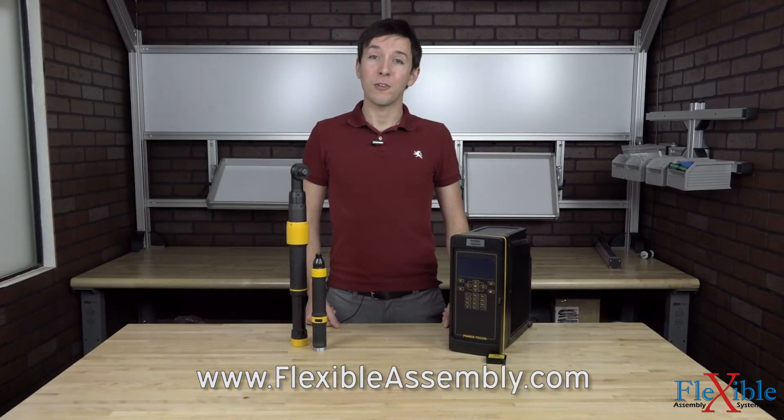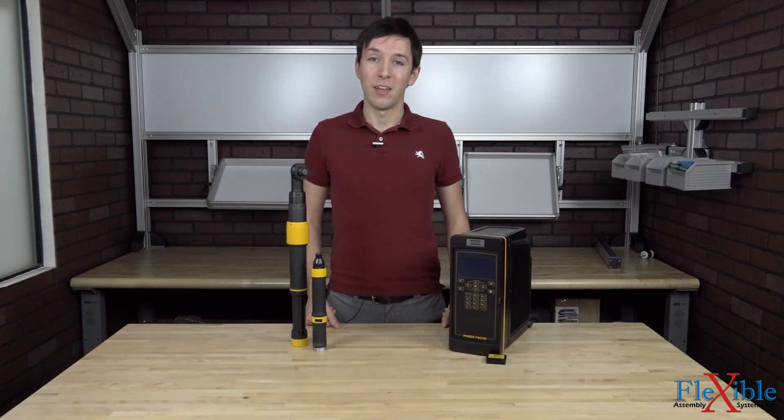Have you already tried the Tensor ES Series tools and Power Focus 600 controller from Atlas Copco? If so, let us know what you think in the comments down below. Thank you for watching and be sure to subscribe for more product news and updates from FlexibleAssembly.